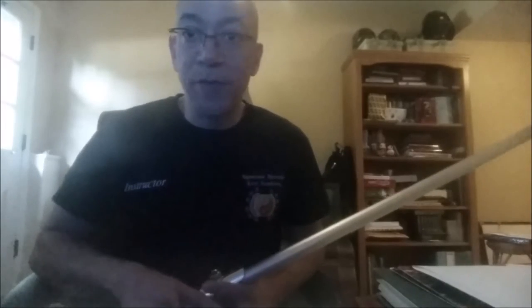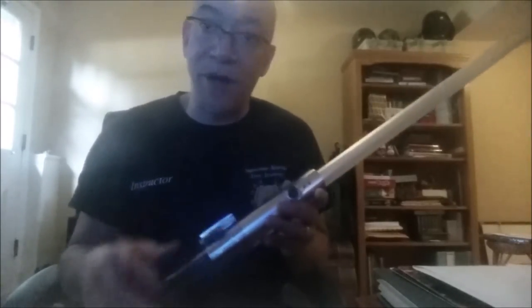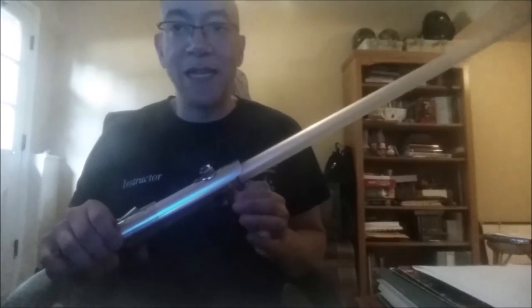Hey, one more thing before I go. A week or two ago I was showing off my MR Anakin 2007 that was retrofitted by my friends Charlene and Todd. I showed that the LED in this saber is very weak — I don't know what the voltage and lumens are on this LED, but it's very weak.